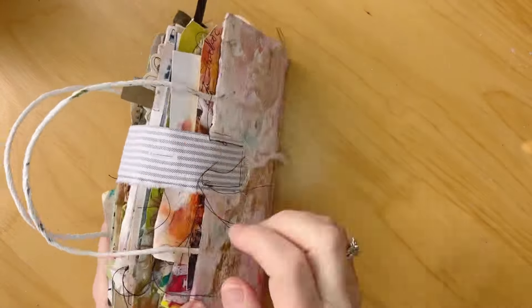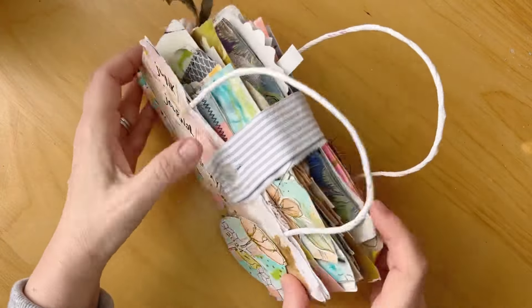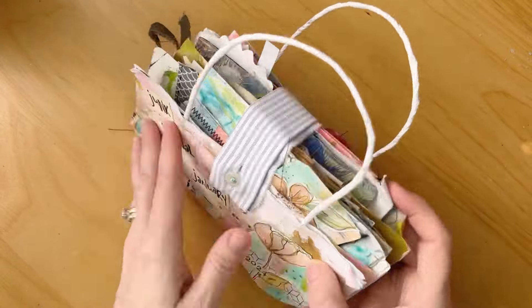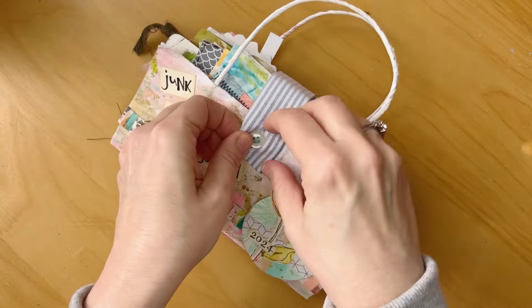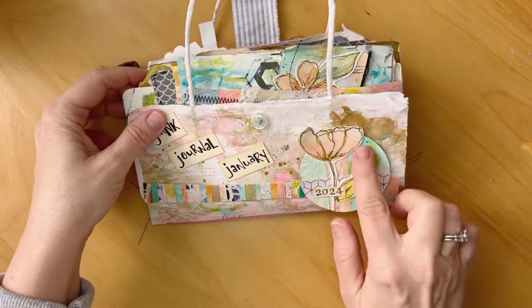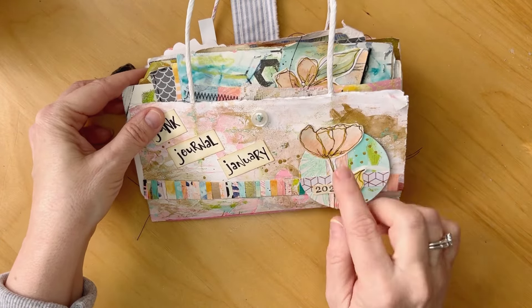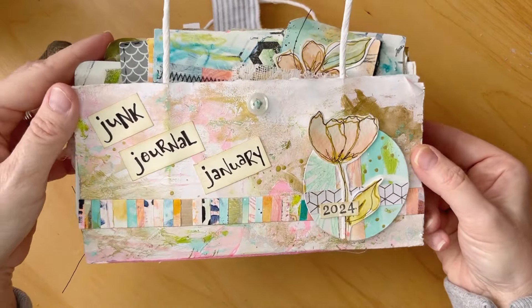This is a shirt from my husband — where you button down the front of the shirt. So I cut that up and I stitched it on the back here and added the button and made a little closure on my little purse. This little embellishment here, I have a video that shows how I made those if you want to check that out — I do have that on my YouTube channel.